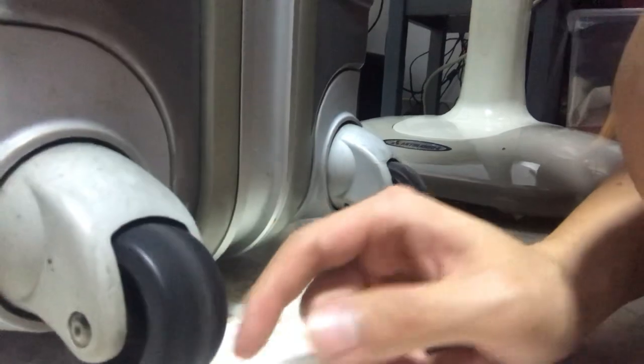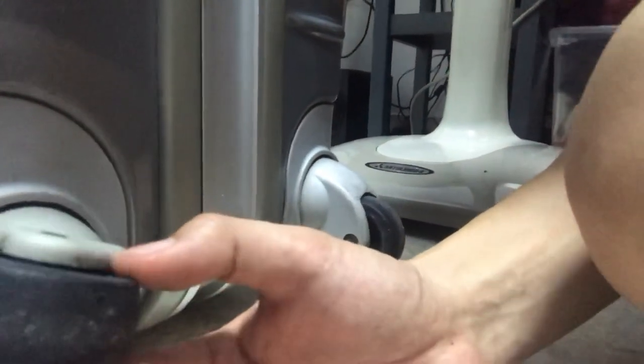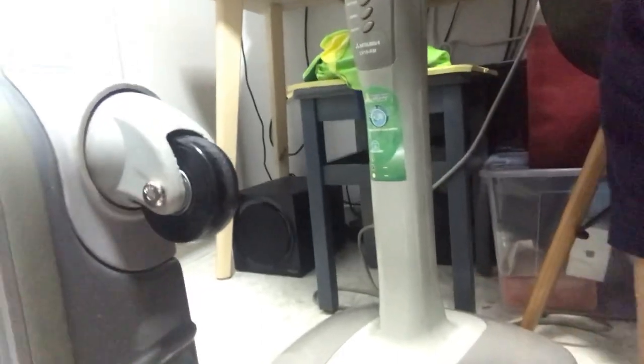And let me show you the result. So they spin pretty well. These are the old ones which I haven't changed, which looks like they can last for a bit. So I only changed the top two, and they roll quite well.